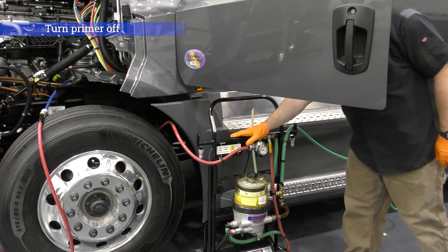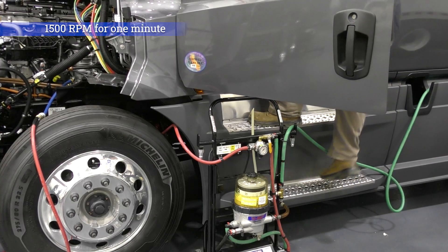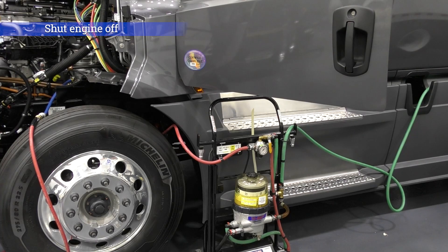After one minute, turn the priming tool off and increase the engine speed to 1500 RPM for one minute. After one minute, reduce the engine speed back to idle for one minute, then shut the engine off.